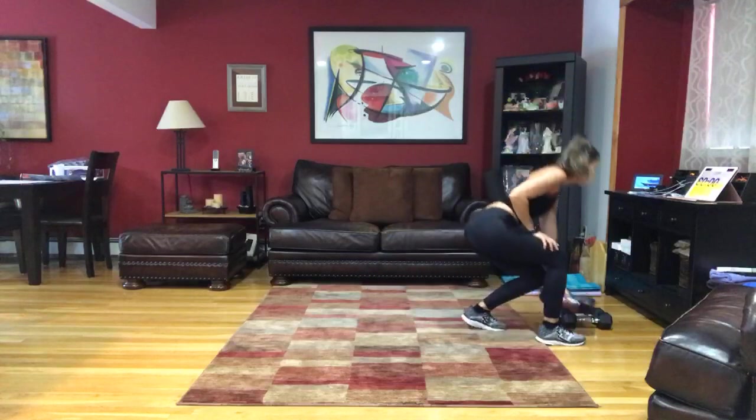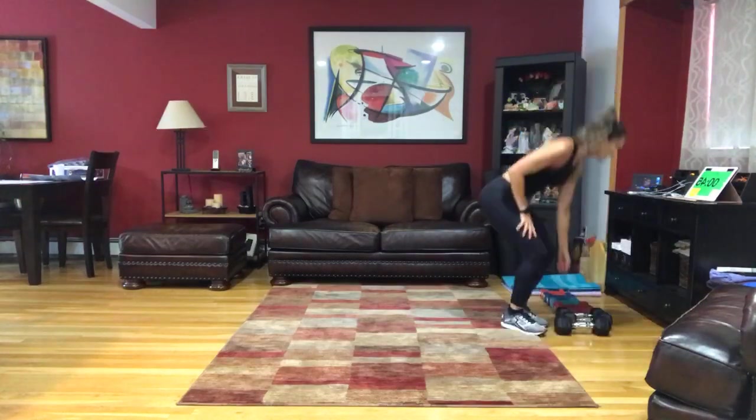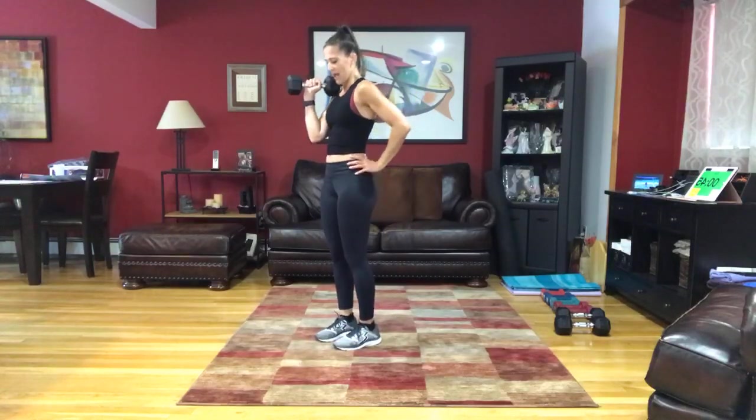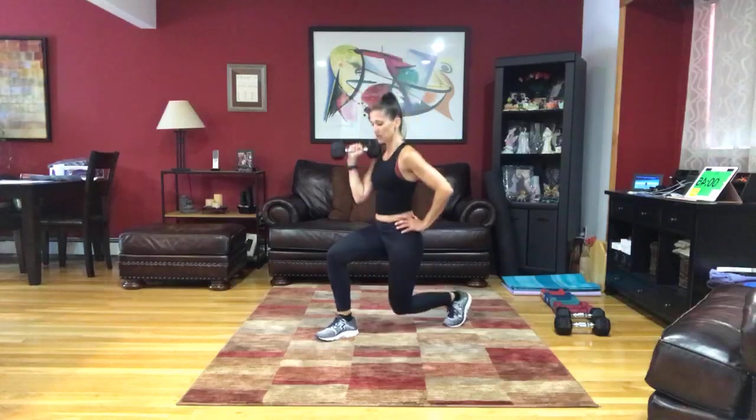Get some water if you need it. Resetting that clock. I'm going to go just a little lighter for the next one. We're going to hold the weight in our left hand, right up here in front of that shoulder.